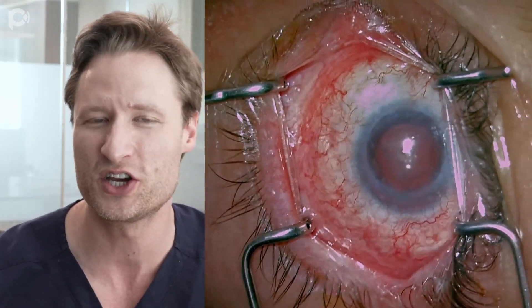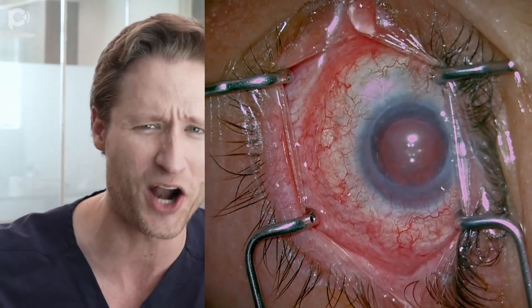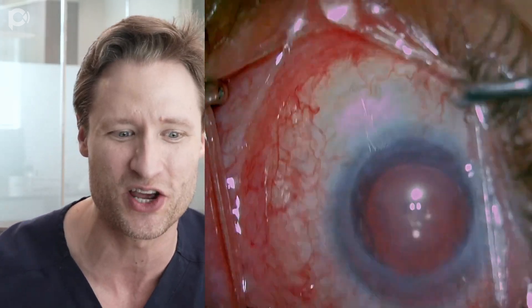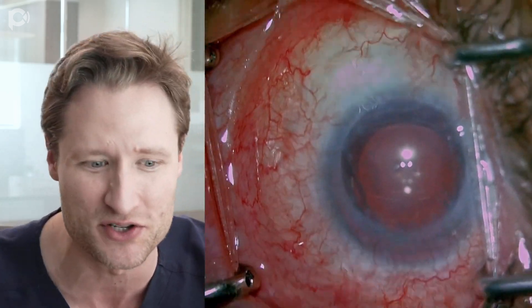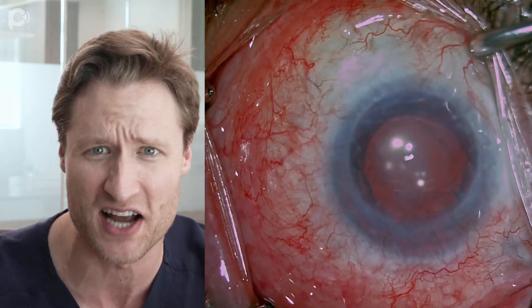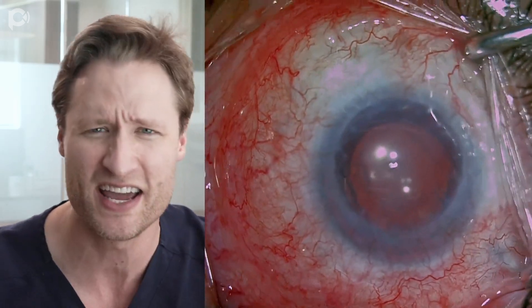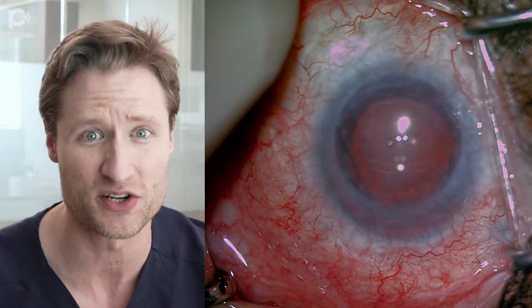This is a gentleman with congenital aniridia. This is his only eye, and he had all of the problems you get with congenital aniridia. He had corneal opacification, limbal stem cell problems, cataracts at an early age, zonule problems with the lens, and glaucoma. For all of these problems, he had a series of really complex surgeries.